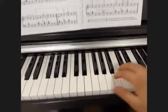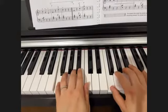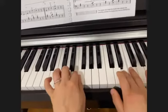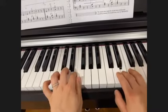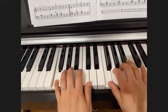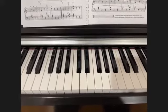So let's combine both hands together. It might be a little tricky, but I think you can fully do it. That was a one-octave F major scale, both hands together.